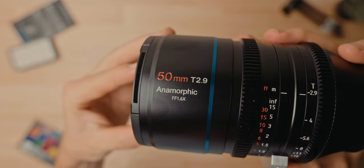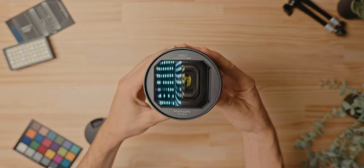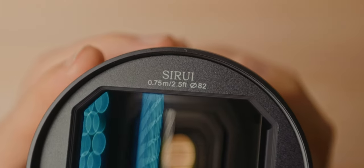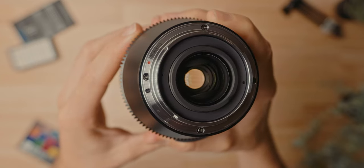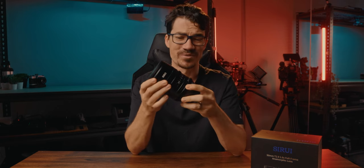Alright, now quickly some specs. This is a 50mm focal length, with an aperture range of T2.9 to T16, an 82mm front filter thread, a 0.75m minimum focus distance, weighs just over one kilogram, and has standard 0.8 pitch gears on both the focus and aperture, as well as hard stops, which is awesome. And it's just built like a tank — this thing is solid.